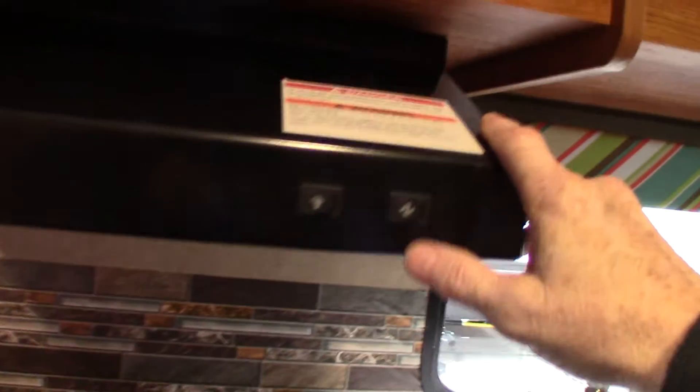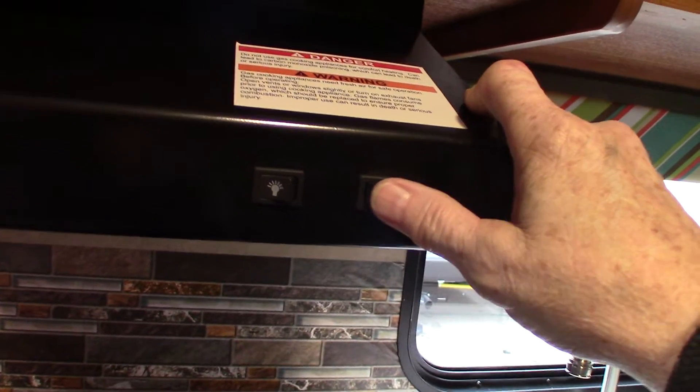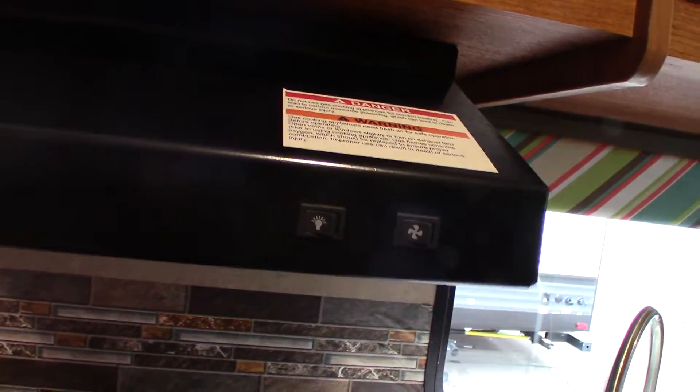You have a microwave which works like any other microwave. You have the range hood I told you about — remember the baffle on the vent outside? If you're going to run the fan, make sure you open that baffle so it flaps freely.